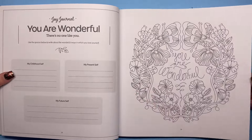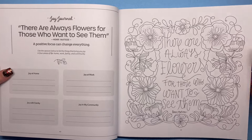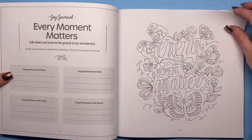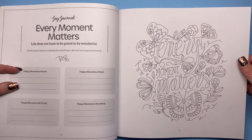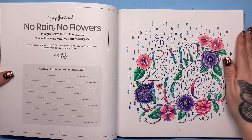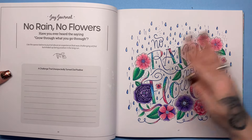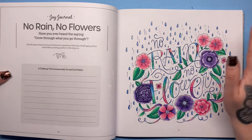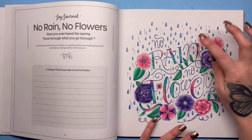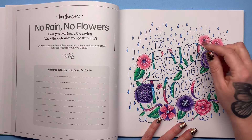I'll just flick through and you can slow it down or pause if you want to. There are always flowers for those who want to see them — Henri Matisse. Here comes the sun. Every moment matters — different moments throughout your day or life that have made you happy. And here's the one that I've coloured: 'no rain, no flowers.' The journal prompt asks you to journal about an experience that was challenging at first but ended up being positive in the long run. I used pencil for most of it, plus a Posca pen over the swirl lines and the word outlines.